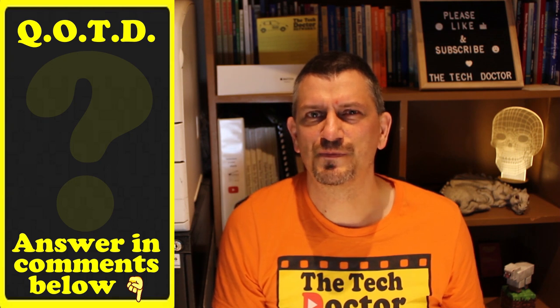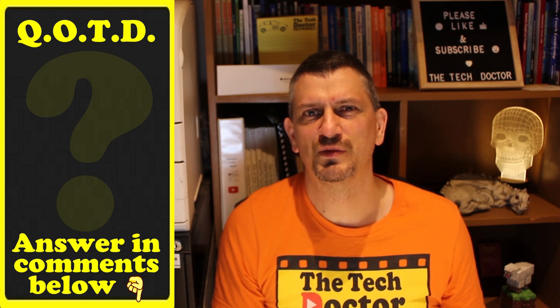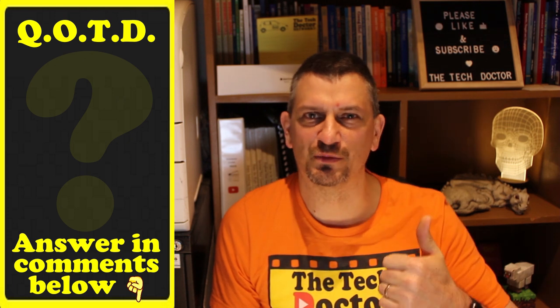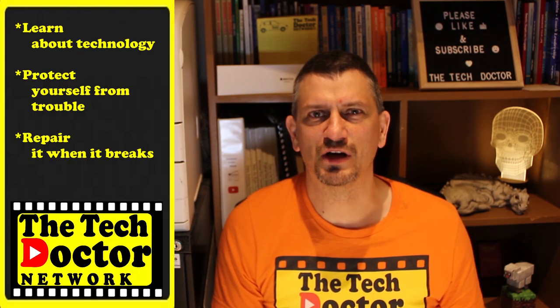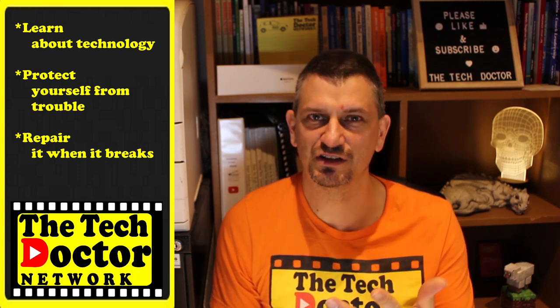So there you have some free and inexpensive options for lighting up the Wi-Fi dead spots in your home or office. Do you have Wi-Fi dead spots? Which of these options do you think might be best to fix your problem? Let me know in the comments below, and if you found the video useful give me a thumbs up. The Tech Doctor exists to help you become your own technician — learn about the technology, protect yourself from the bad guys, and fix it when it breaks. Check out some older episodes here and here, and click on the logo to subscribe, then click the bell to make sure you never miss another episode.